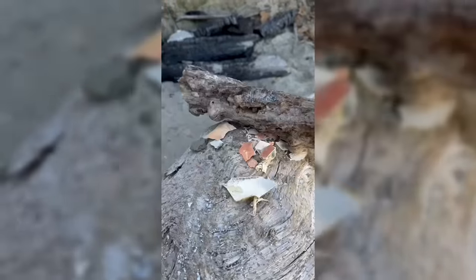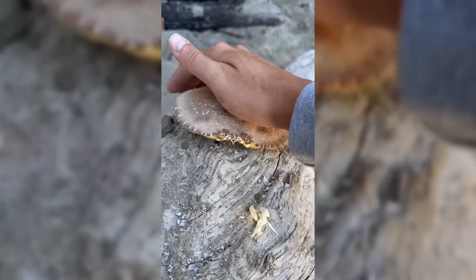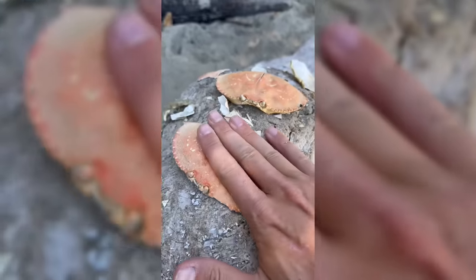Look at this cute crab. Just kidding — this is actually an empty crab carapace. That's the crab's exoskeleton that it sheds off when it gets too big for its shell. And aside from some satisfying crunching, there's not really many uses for these.